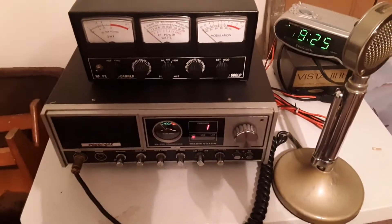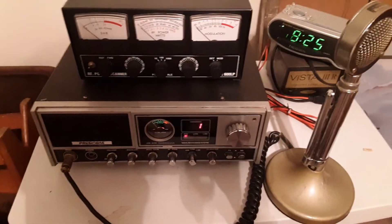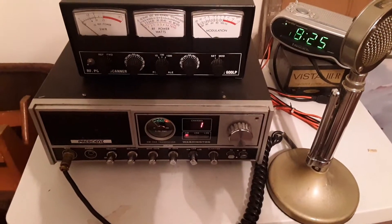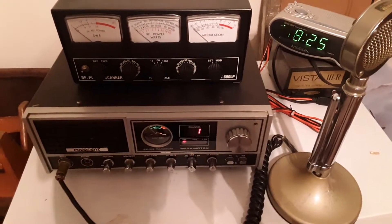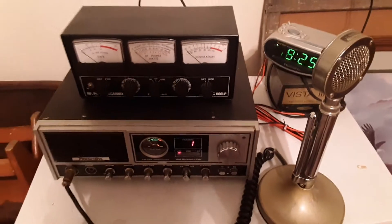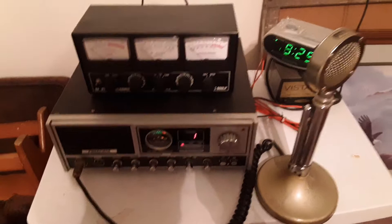Greetings YouTube. I'm Adam Taylor, here tonight tuning an indoor dipole antenna, helping a buddy out who could not put an antenna install outdoors but wants to talk radio. So an indoor dipole is the order of the day.